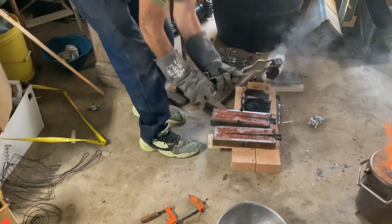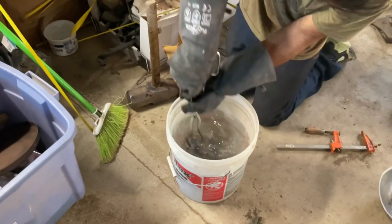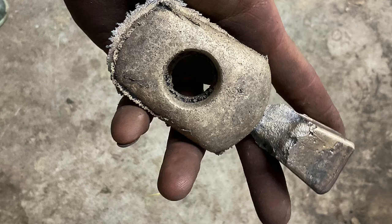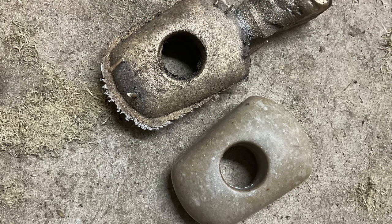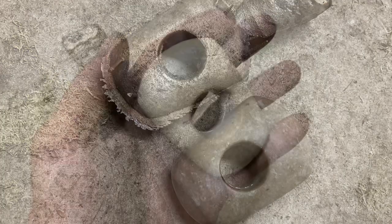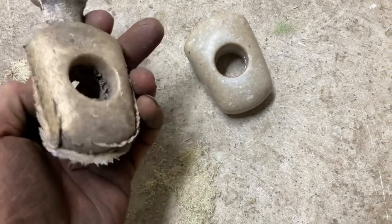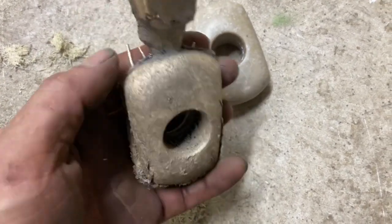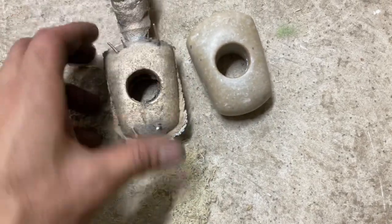That looks really big. Alright, here we go. So here's the original mace head, and here it is cast. You can see there were a couple of cracks in the sand, but it looks like it's a nice solid cast. It's really quite heavy. Let's clean it up and see how it looks.